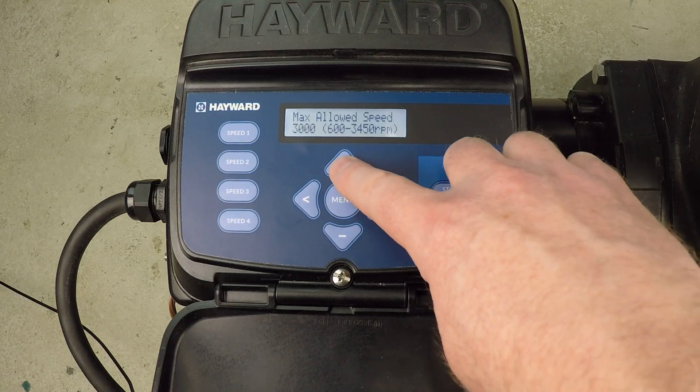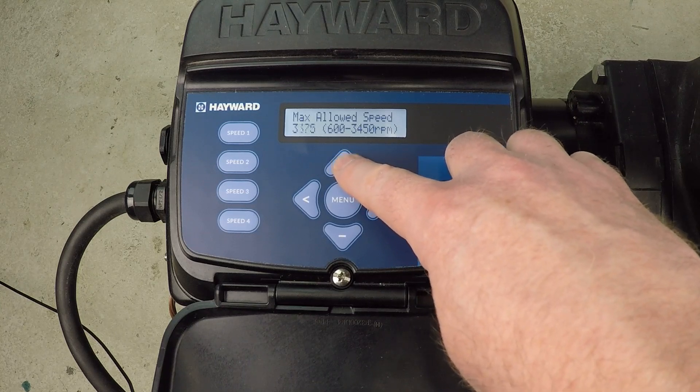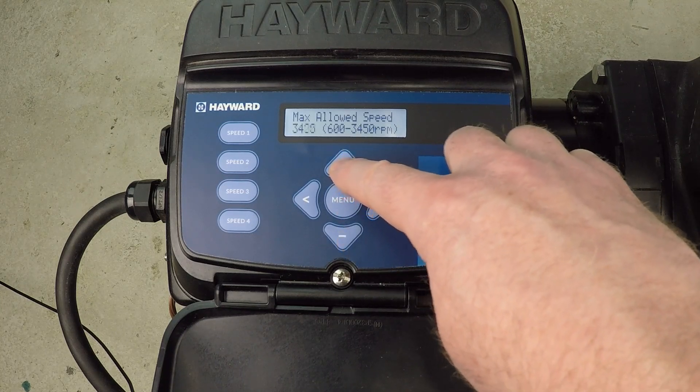Maximum allowed speed. The default setting is 3450 RPM — that's just the maximum speed for these electric motors.